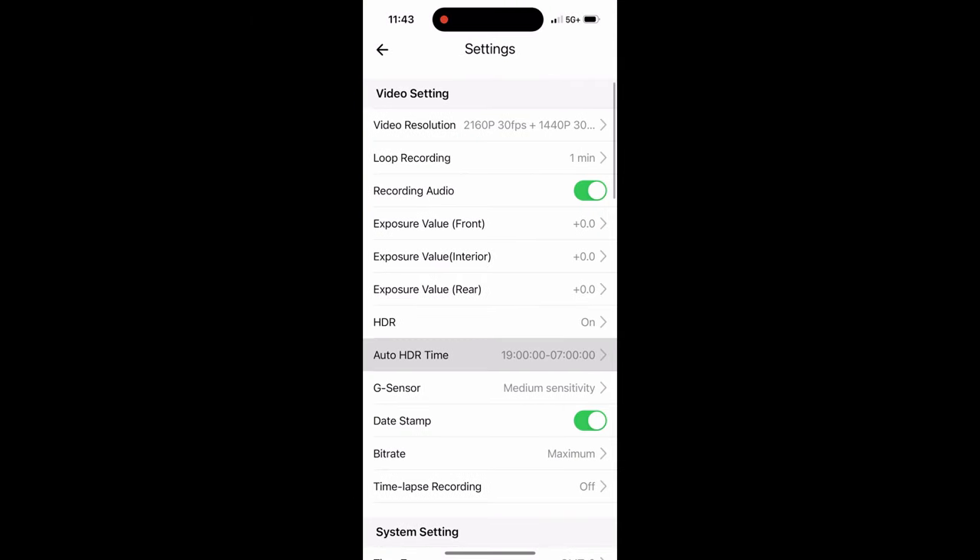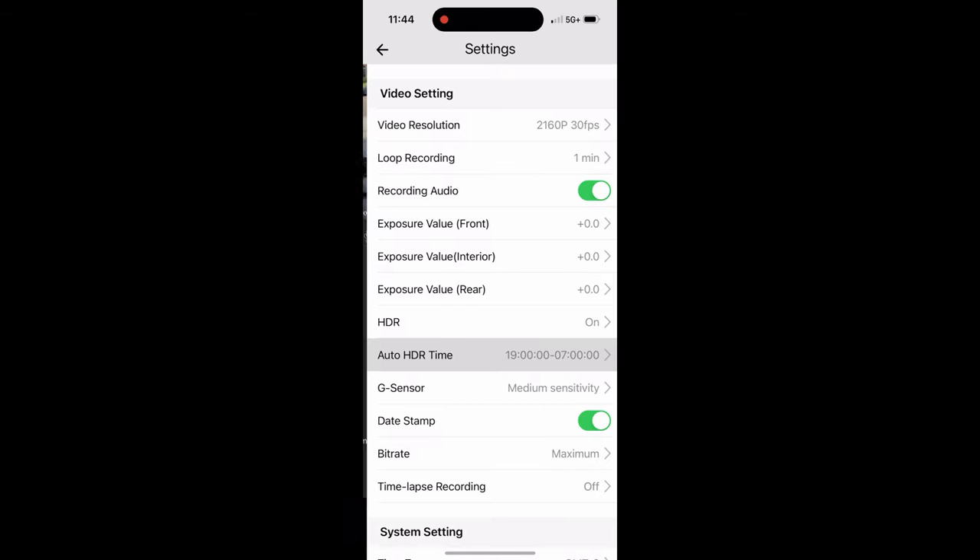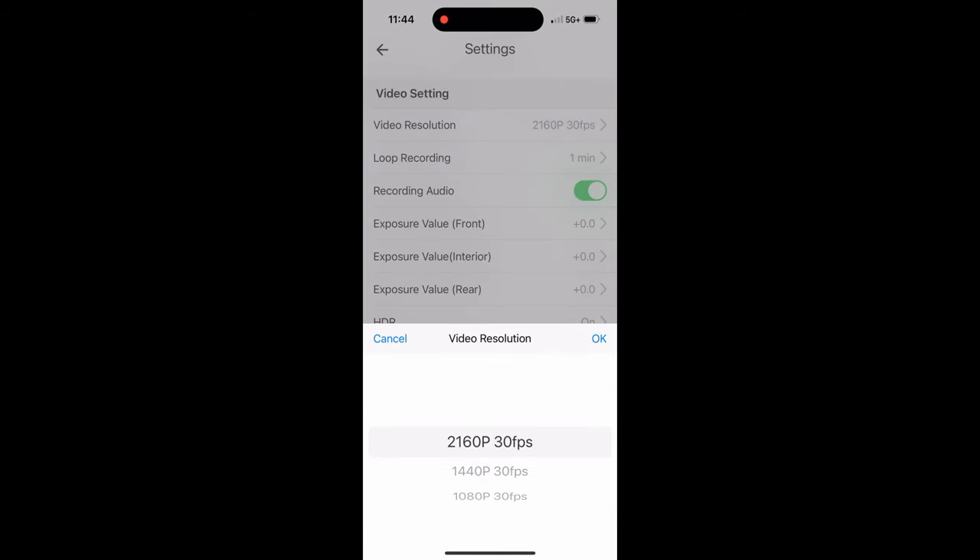Just a note: if you bought the two-channel kit, the video resolution options are limited to 30 frames per second, even when set to 2K or 1080p recording. Same thing if you only have the front-facing camera — no 60fps option.